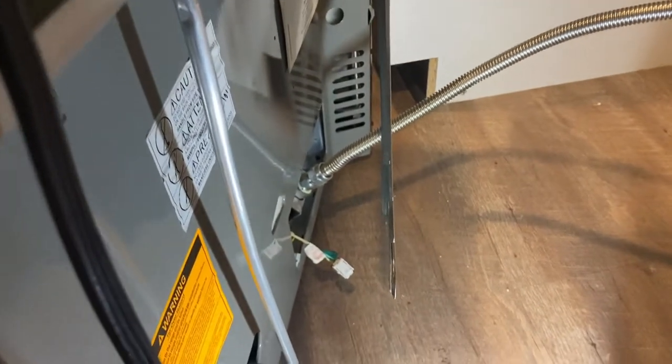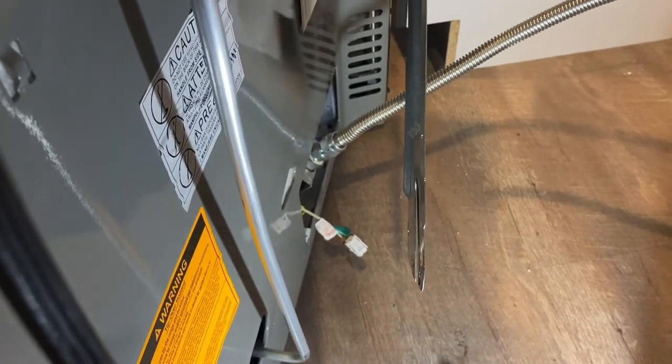You can ohm it out and see, but process of elimination for household products is easy.